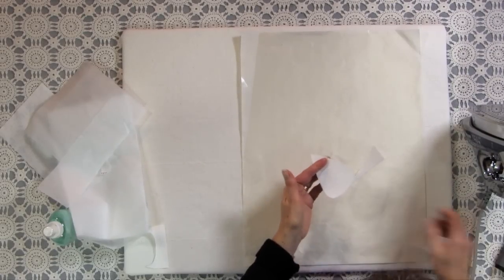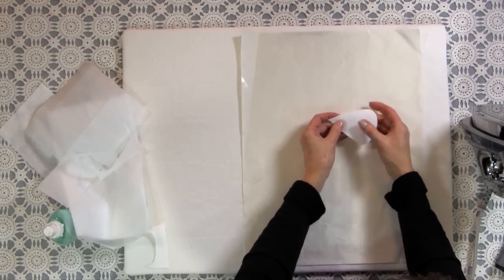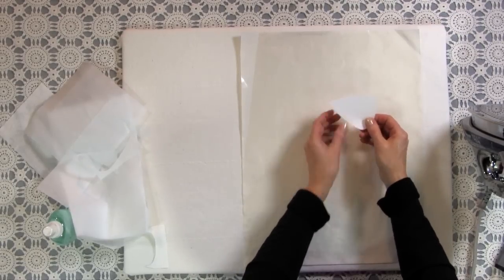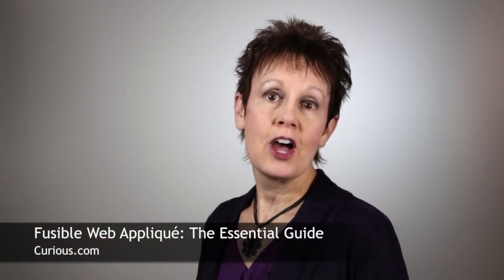There we go — that's all done. Now I have my fabric on top like I always do for my applique, with the fusible part on the bottom. This makes it denser and a little thicker than before, and you should not be able to see through it — you shouldn't be able to see the dark fabric underneath at all. If you still can, you might really have to go to another fabric. You can find Fusible Web Applique: The Essential Guide on Curious.com — tell them Kim sent you!